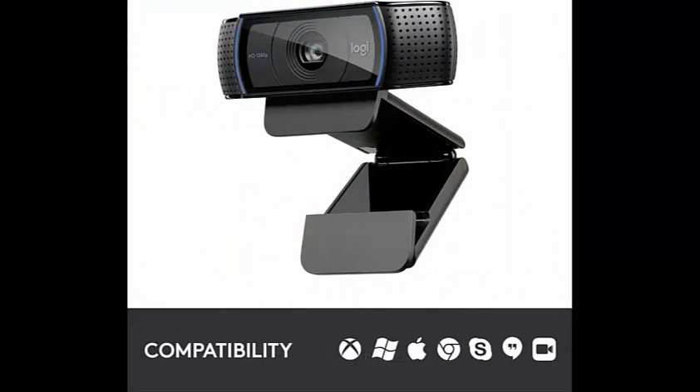Mic range up to three feet. If you want to buy this product, please check the video description. Thank you for watching.